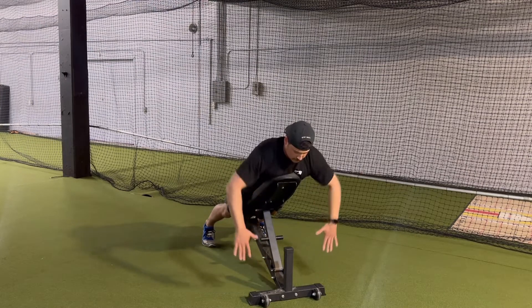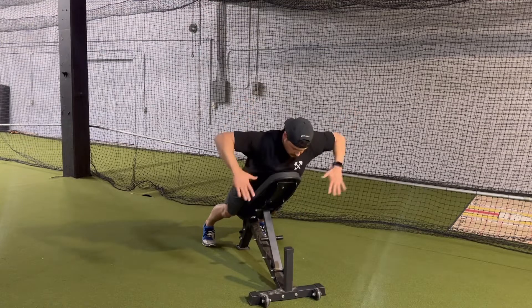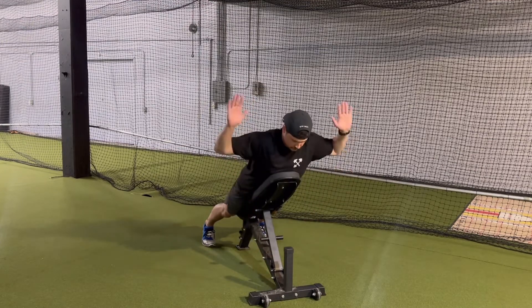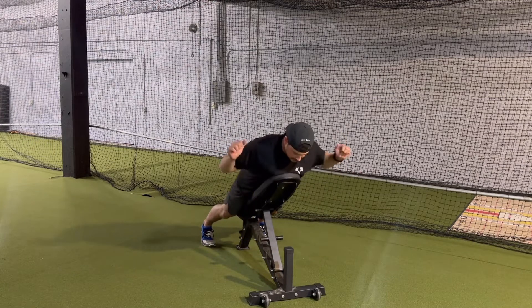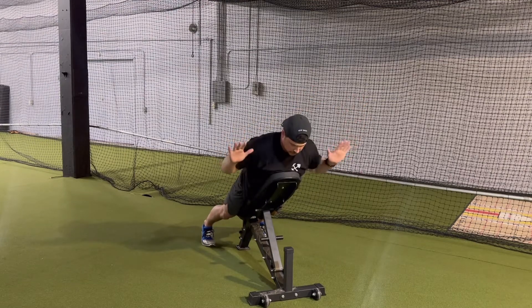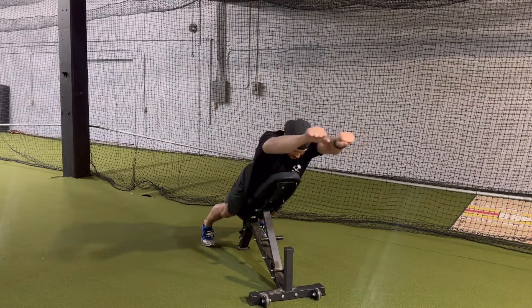After that, we've got field goals. Followed by overhead press. Make sure when we're doing the overhead press, we're trying to come together with those thumbs, or tapping the dumbbells together if they're there.